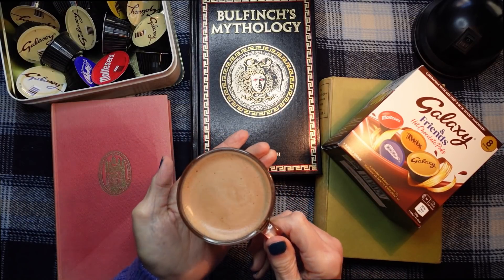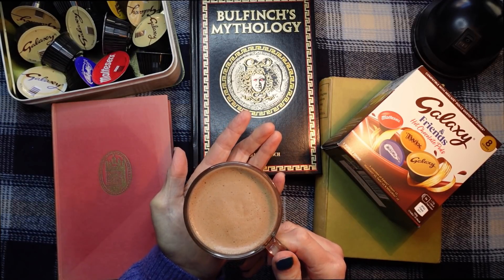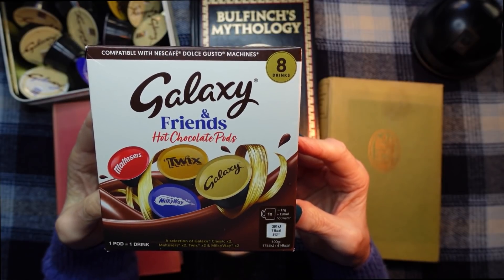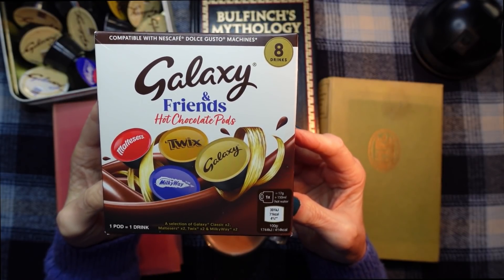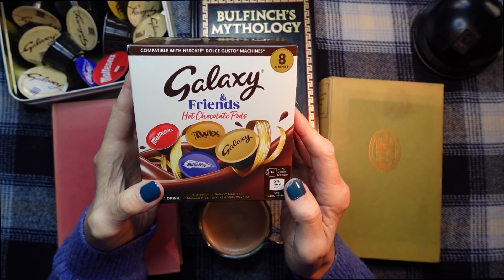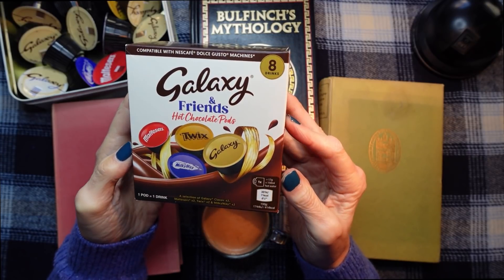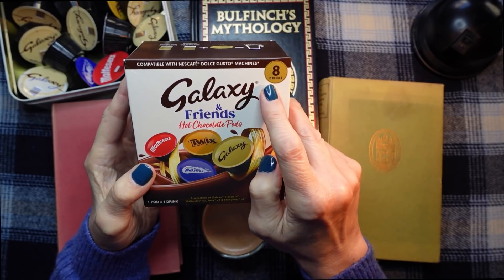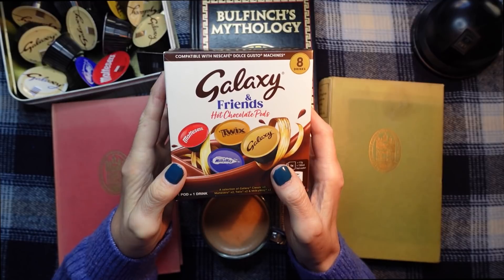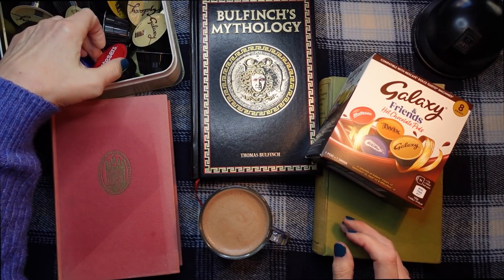This is my fabulous hot chocolate drink. I haven't tried this one yet. It's from this pack here. I've got what you call a Dolce Gusto coffee machine, so these pods go into the coffee machine and they're all hot chocolate pods. They're called Galaxy and Friends hot chocolate pots and there are eight drinks. I've already opened one of these boxes and the drink I'm going to have is the Maltesers, which is this one.